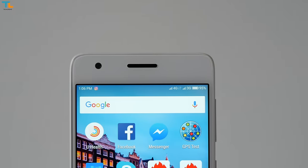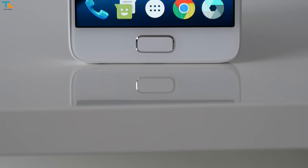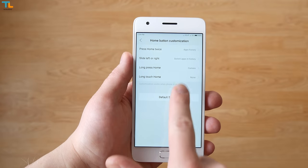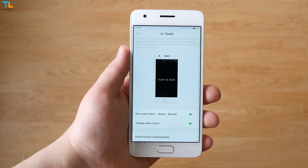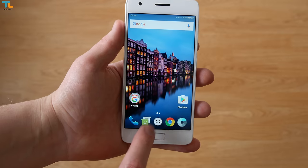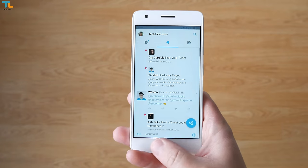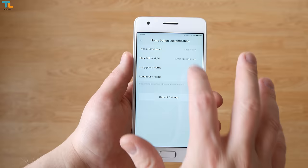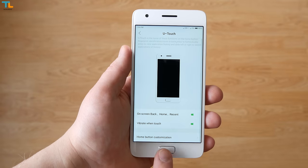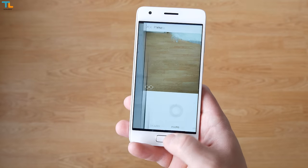An 8MP shooter is here for selfies along with the notification LED light. On the bottom we have just one physical home button, but it has a lot of features. You can physically press it and it takes you home. You can tap it and it acts as a back button, or swipe it from left to right to access your recent apps. The button is also highly customizable and you can assign different tasks. I have to say this is one of the best home button implementations I've ever seen.